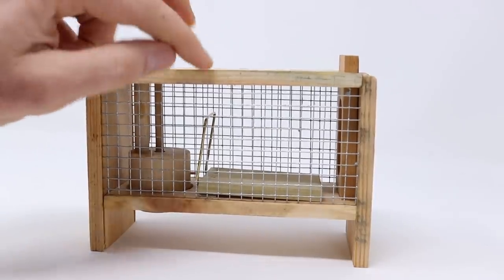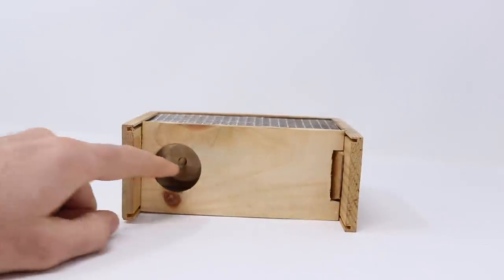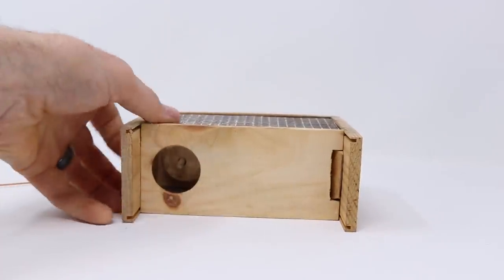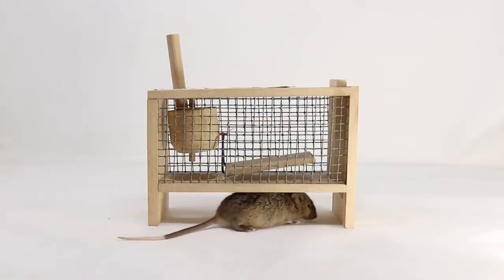Then the mouse hangs out inside until you let it go. You lift up the valve, turn it on its side, and the mouse runs out. It's a fun design and I can't wait to test it out with real mice. Let's see if one of the wild pet mice will go in the valve trap and get caught.